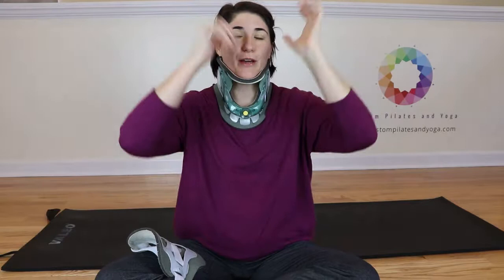Now, anybody who has hair, even if your hair is pretty short, getting this back piece on is a little bit of effort. So if you have a friend nearby, you might have them hold your hair for you.